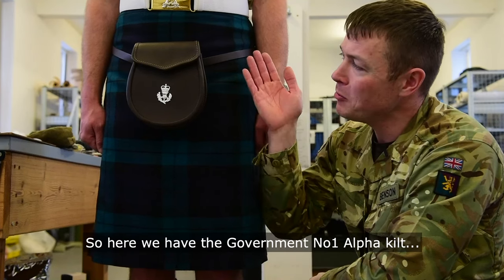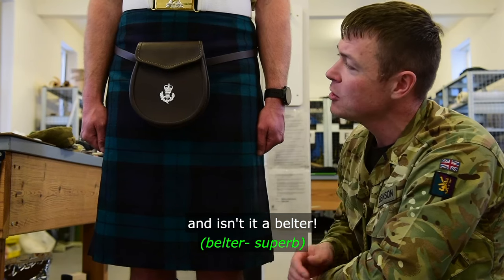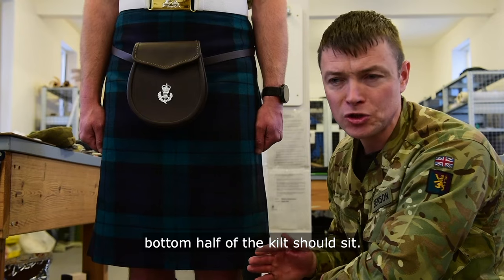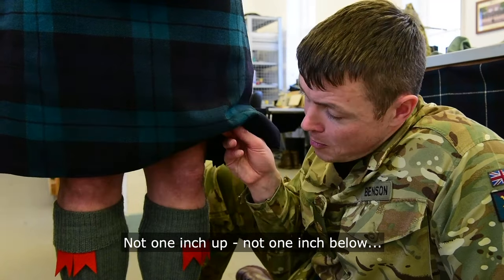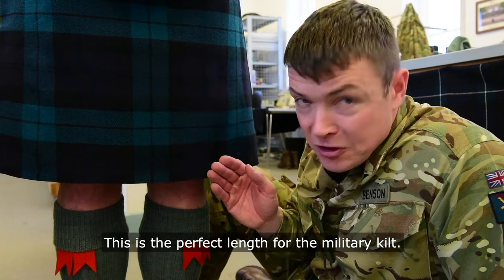Here we have the Government Number One Alpha kilt. Isn't it a belter? What most people don't know is where the bottom half of the kilt should sit. The finished length for the kilt should sit centre of the kneecap — not one inch up, not one inch below. This is the perfect length for the military kilt.